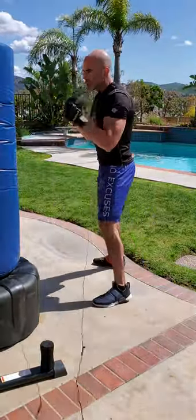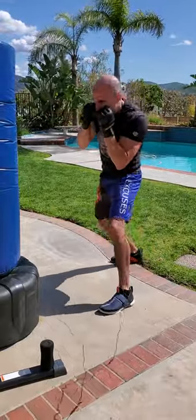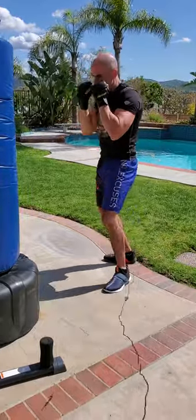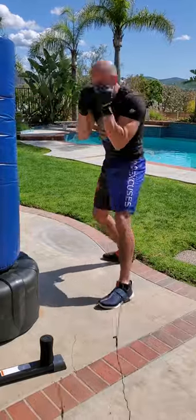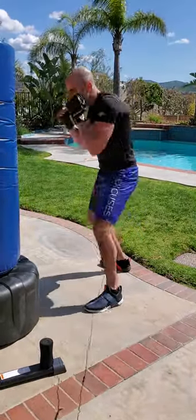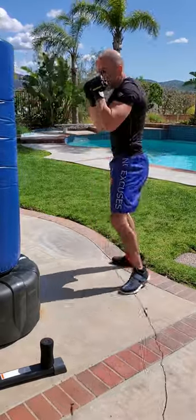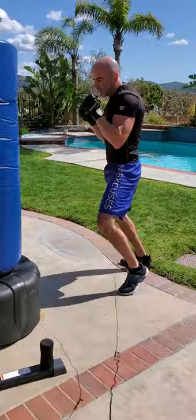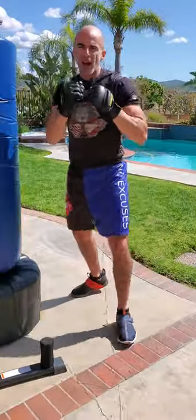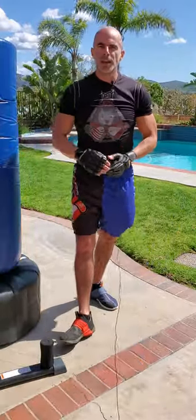Let's see them both in action on the bag. First, slip slip 1-2. Now let's do the opposite, slip slip 2-1 — slip left, slip right, 2-1. You see I have a little flow — you need that balance of rhythm to help you flow into your defense a little better. That was a slip slip 1-2 and a slip slip 2-1. No excuses.